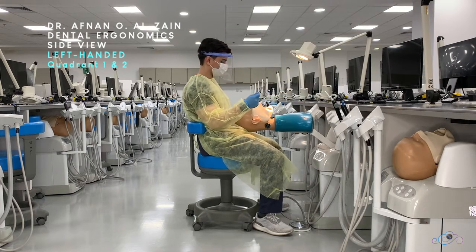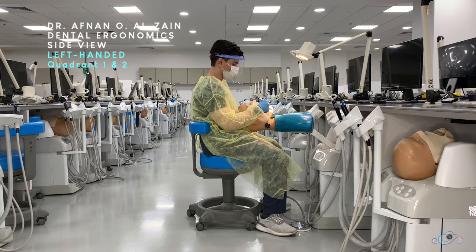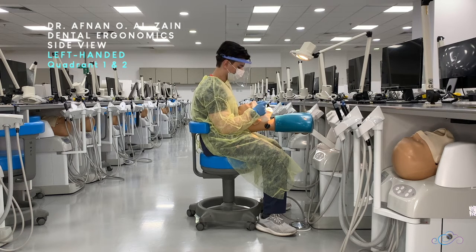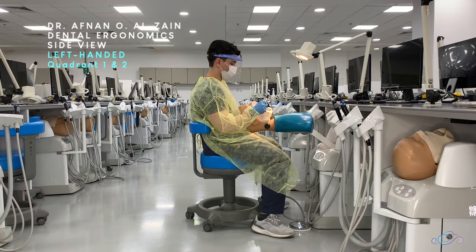You're going to hold the mirror and the handpiece, and you're going to sit mostly behind the patient. You can sit a little bit towards the left side if you're left-handed. When working on the palatal surfaces, you're going to use indirect vision.